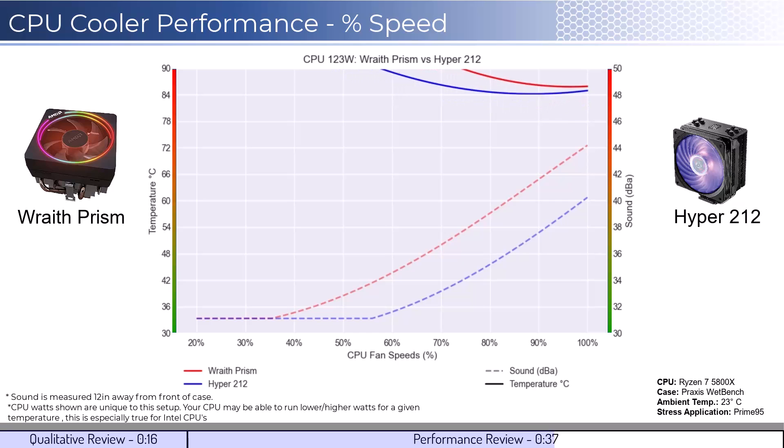We will look at the CPU overclocked to 125 watts. This shows that neither cooler can handle overclocked temperatures well and would struggle to keep the CPU cool.